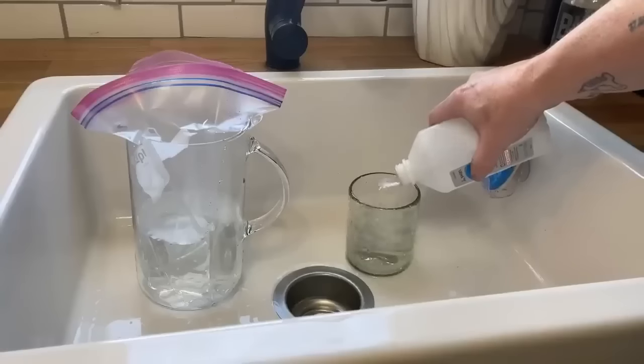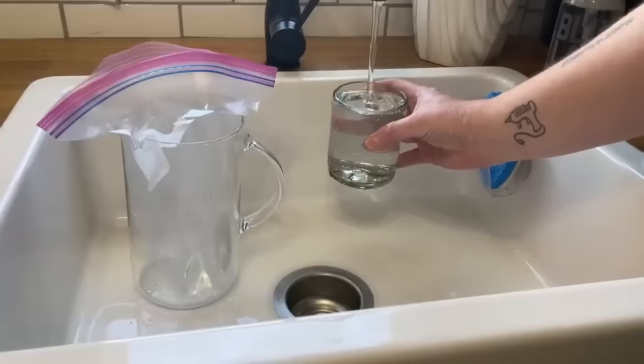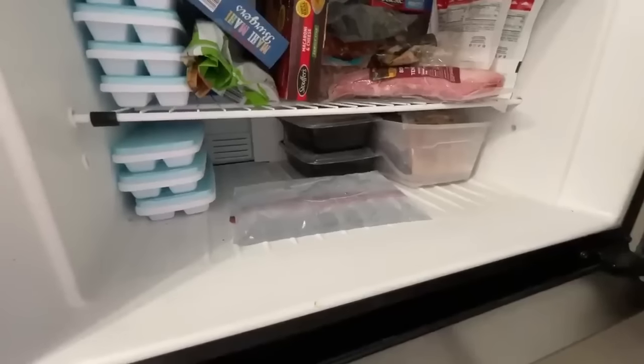This first hack is using rubbing alcohol. If you want to make your own homemade gel packs — for a strained muscle or a hurt back — grab rubbing alcohol from Dollar Tree for $1.25. All you need is water and a zip lock bag. Use two parts water to one part rubbing alcohol. The great thing is this will not freeze when you put it in the freezer, giving you the best homemade gel pack.